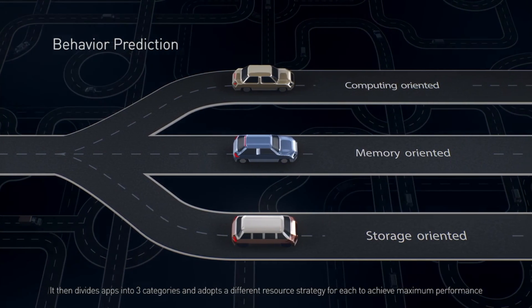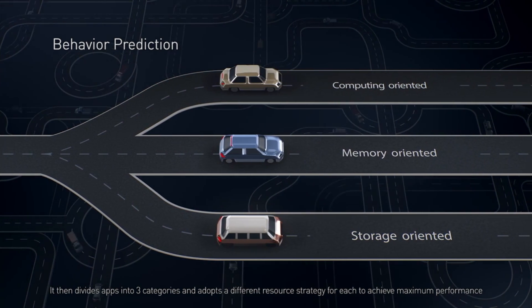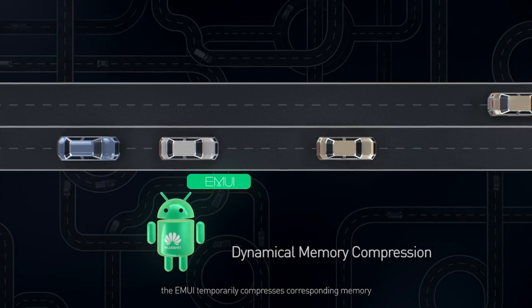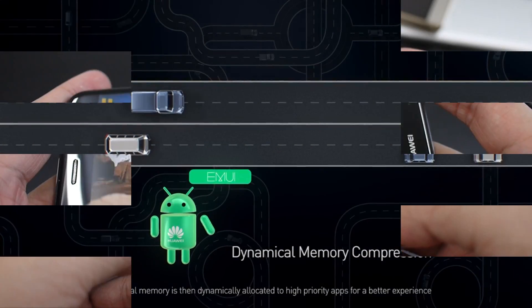While some favourite apps do launch faster thanks to the MLA, the drawback is that battery life during the first two weeks is noticeably bad. Worst of all, there is currently no way to disable this feature.